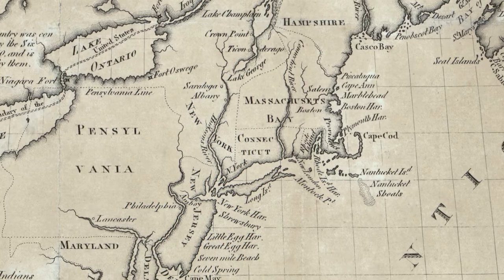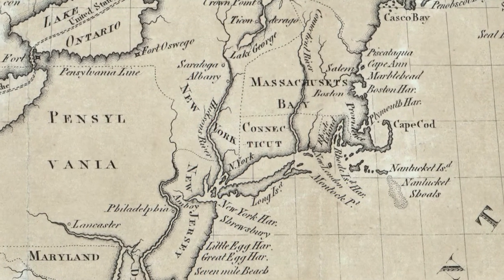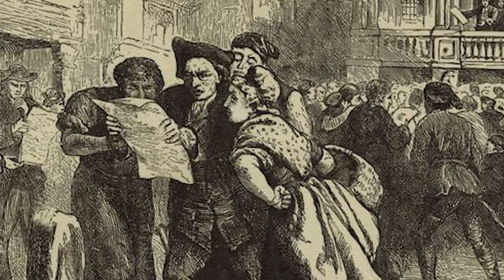Not only did the thirteen colonies have no representation in the British Parliament, but Connecticut was one of only a few colonies that elected all of its state and local officials by popular vote. For many, Parliament's Stamp Act was a direct affront to Connecticut's political sovereignty.